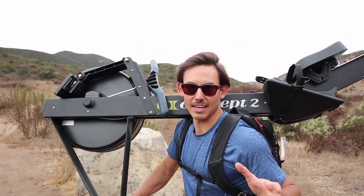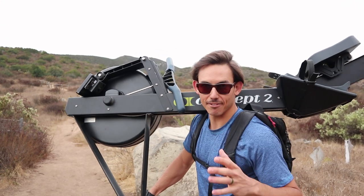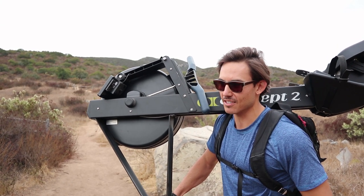If you are joining us here for the first time, my name is Shane Farmer, this is Dark Horse Rowing, and we are all about fitness — bringing you guys the rowing machine, helping explain how this thing works, but also talking about broader concepts of health and fitness.